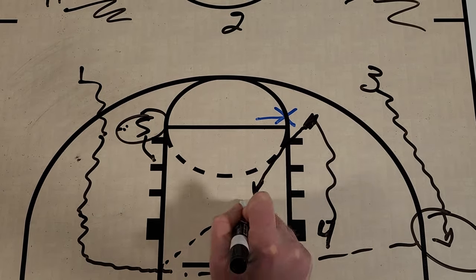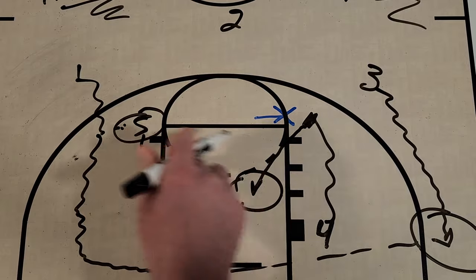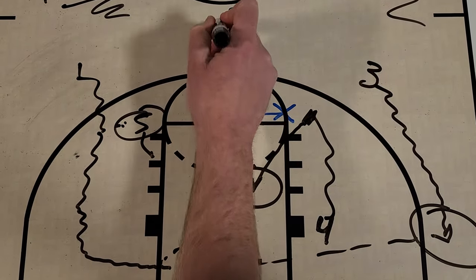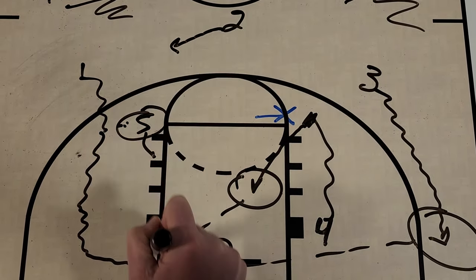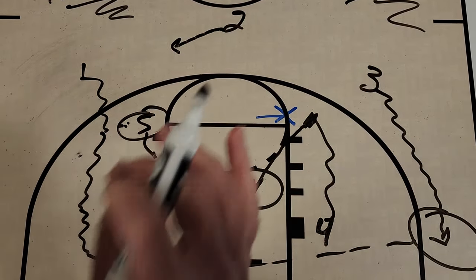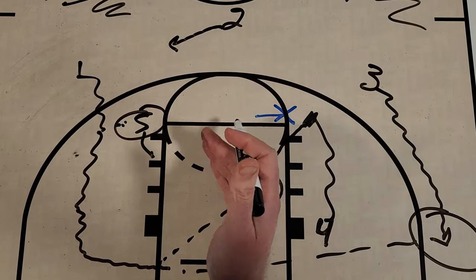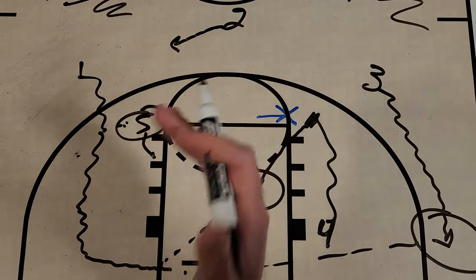We're actually going to get a pass from one to four and he's going to get two points, but you have an option for the three man, you have five coming back down in the paint, and two kind of relocates out. If one has to reverse back out, they could skip it back out to two.